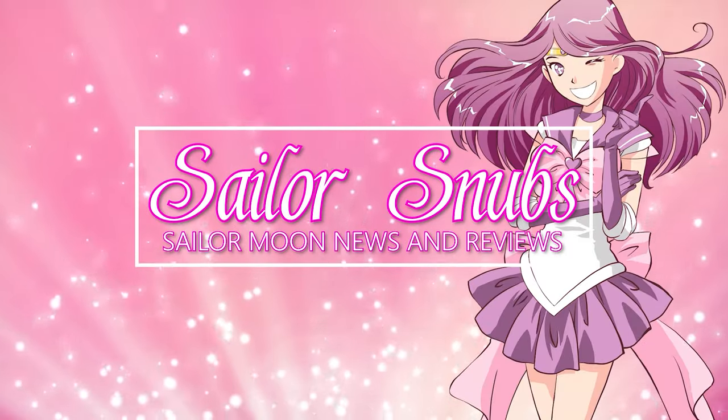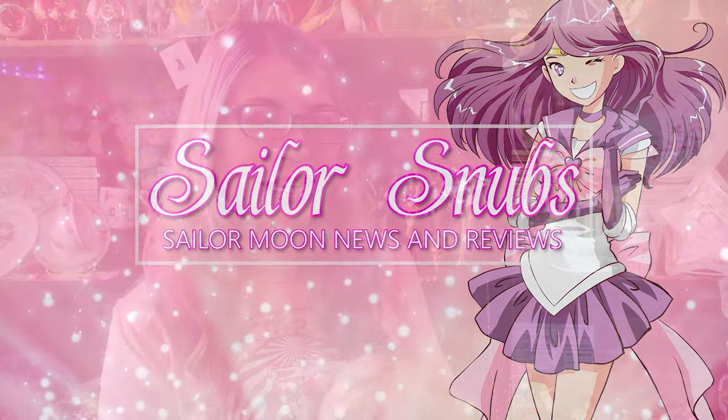Oh my god, that looks amazing. Wow! Hey, what's up Sailor Senshi, I'm Sailor Snubs.